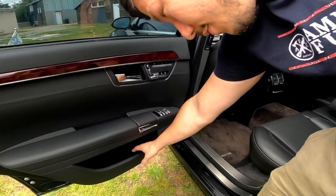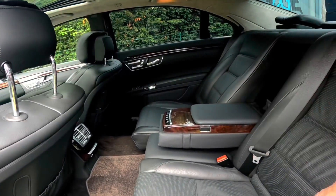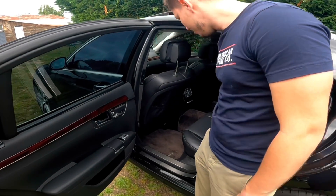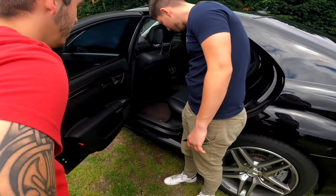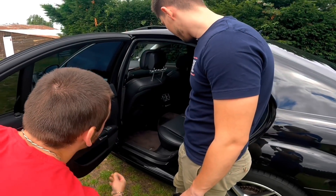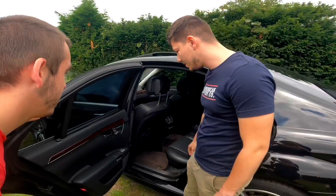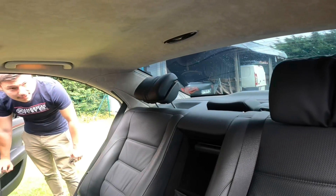J'ai les mêmes trucs que toi — tout est revêtu de cuir, options sièges massants, chauffants. Le bois à l'arrière est vraiment très beau. Et tu peux aussi gonfler les côtés pour le maintien. Les tapis sont magnifiques en AMG. Tout est en Alcantara, le ciel de toit en Alcantara aussi. Comme moi, tu as les petites lumières en haut, les petits miroirs de courtoisie — dès que tu t'installes dans le siège, l'appuie-tête qui se lève automatiquement.